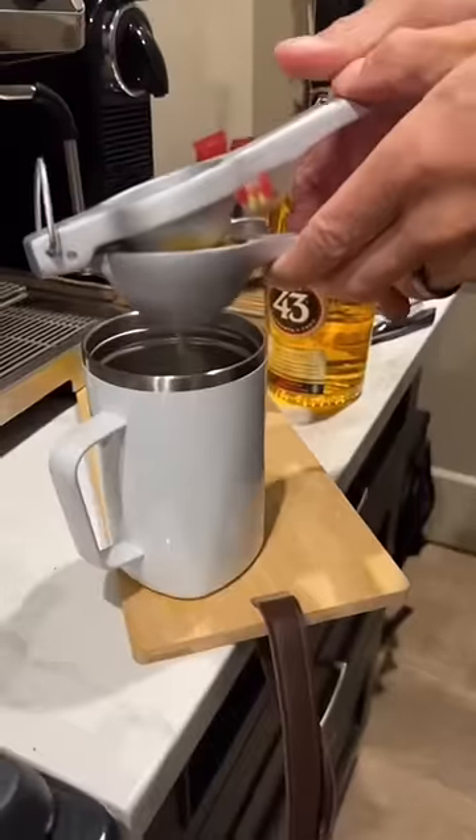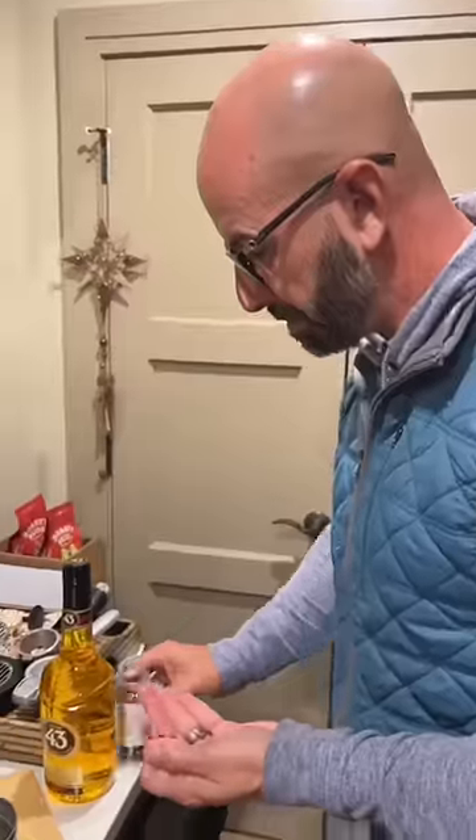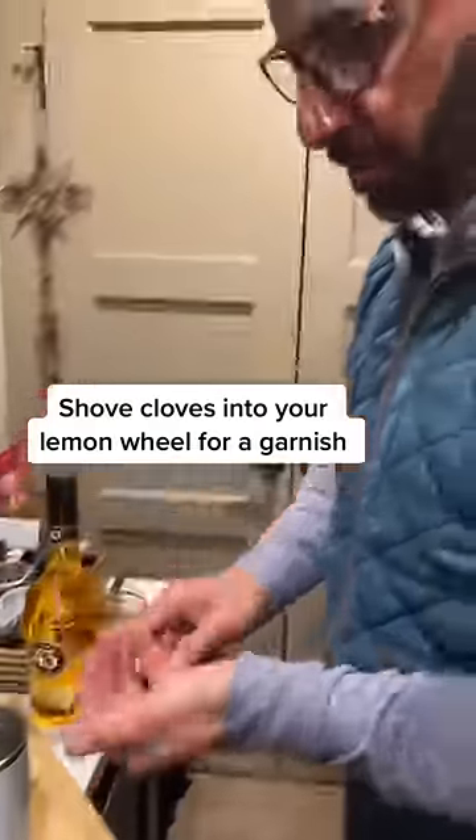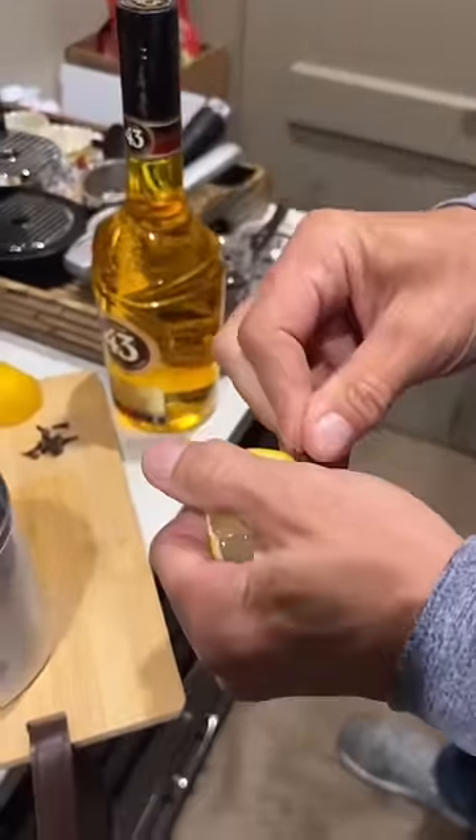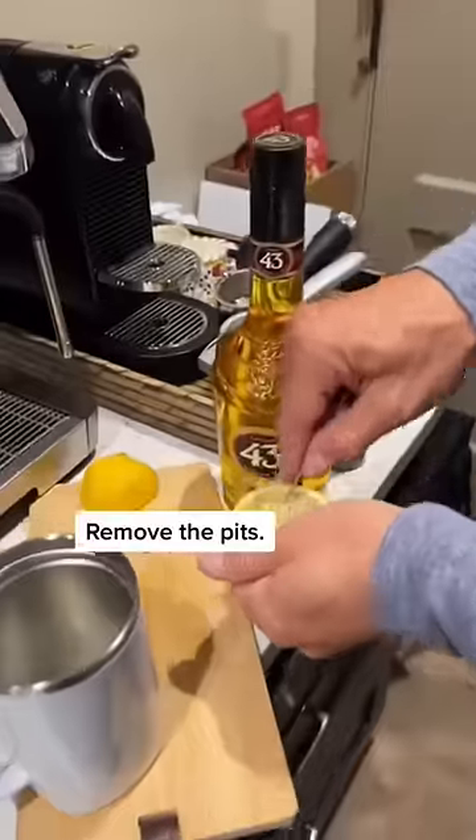Let me prepare my garnish. I've got these things called cloves — poking holes in the lemon slice, then I'm gonna put my cloves right in. There we go. Let me take out these pits.